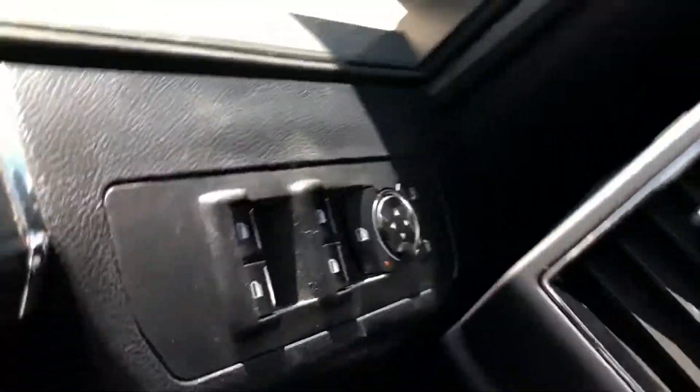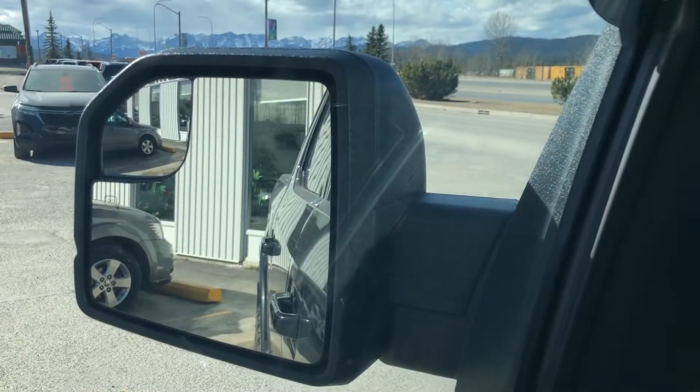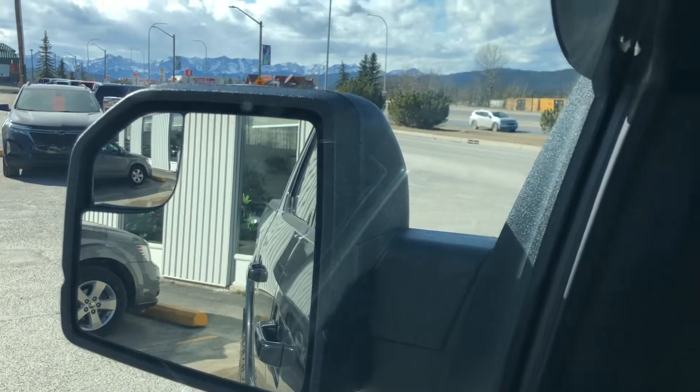Coming over to the power group now. You've got your windows, your locks, your mirrors with window lock override. The mirrors do have heating, so they are defrosted on the sides. And they have a little blind zone corner part of the mirror.